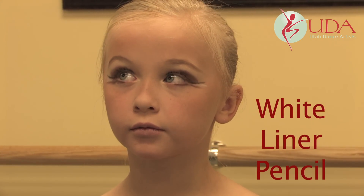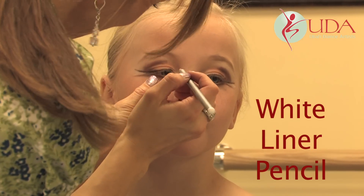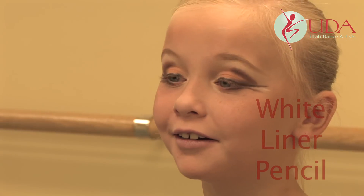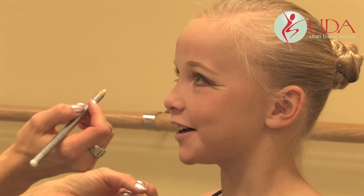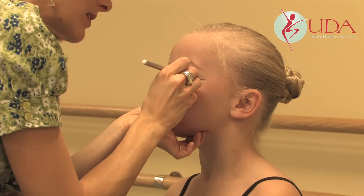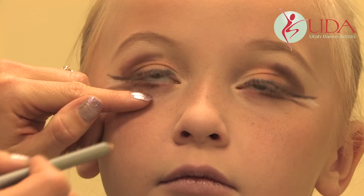This is the tricky part. You're actually going to take the white and you're going to be lining the inner rim of your lower lashes. Look up. Just right on the inside of that lash. You have to kind of pull the lid down — it's inside the rim of the eyelashes where the white goes.